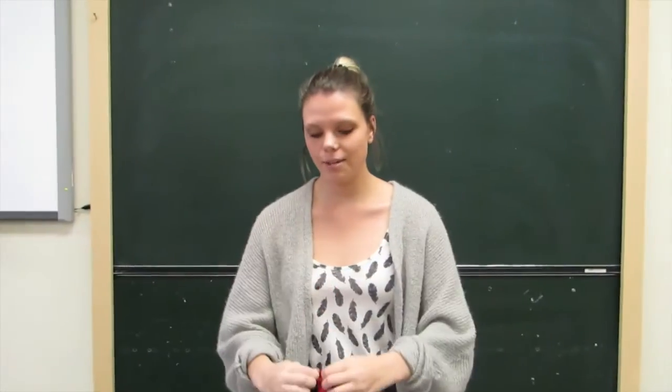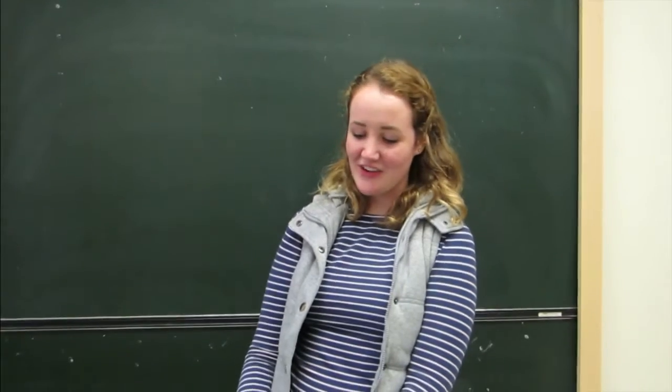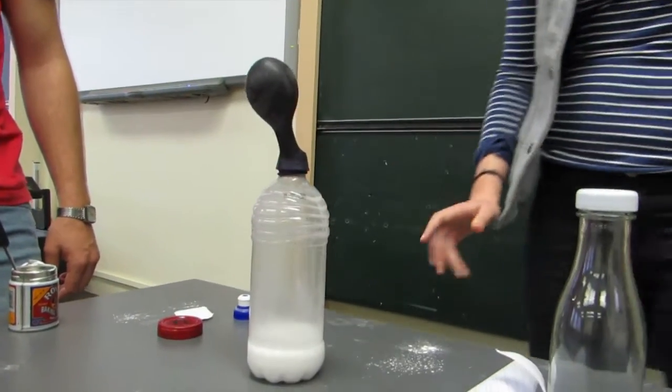Now we are going to attach the balloon to the bottle. For the reaction to occur, we have to lift the balloon up and the baking soda will fall into the vinegar.